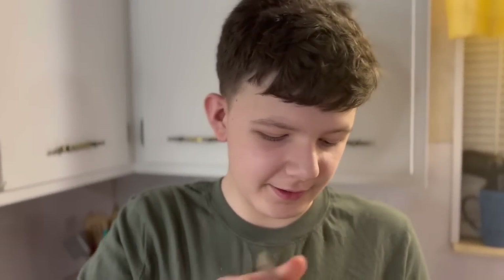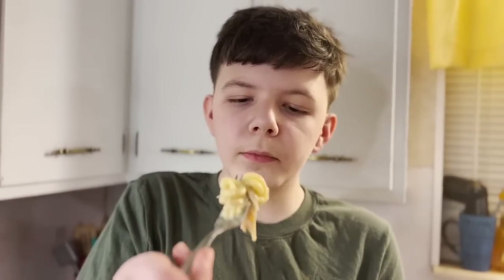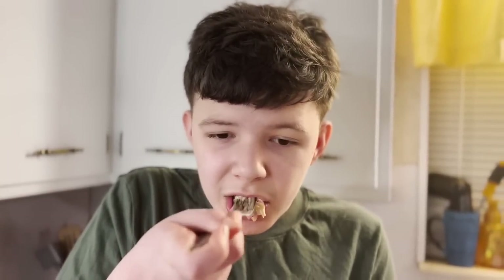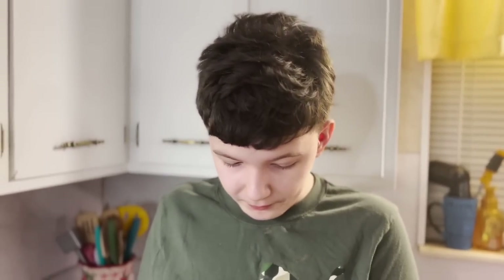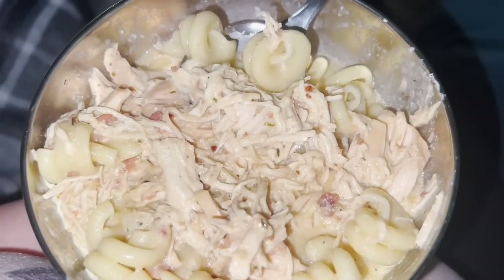That smells very, very good. It's so, so good — holy crap, that's good! She's bomb.com, just so everybody knows.